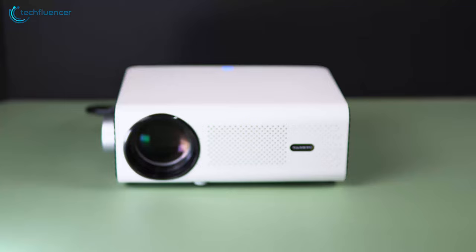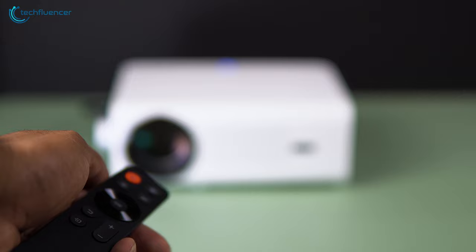Additional perks such as the included remote were also really helpful for distant operation, while the Keystone correction feature and autofocus dial let us precisely tweak the projector according to our preference.